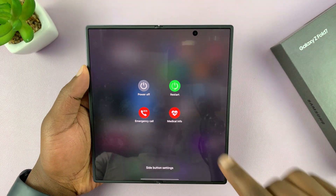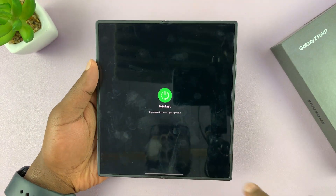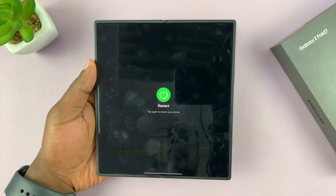When the power menu appears, you can tap on restart, and then tap on restart again, and that's going to restart your phone.